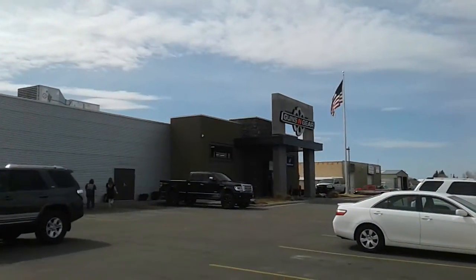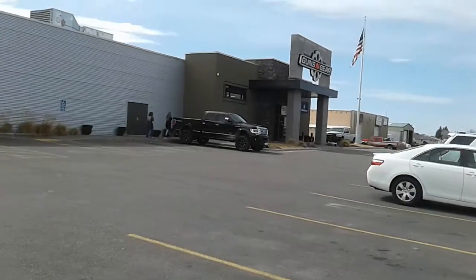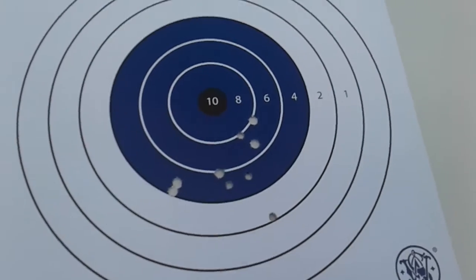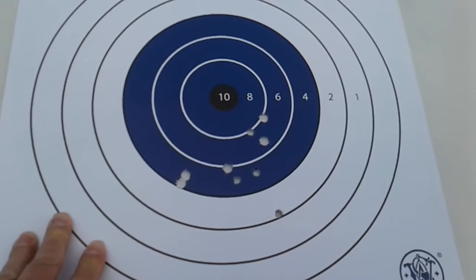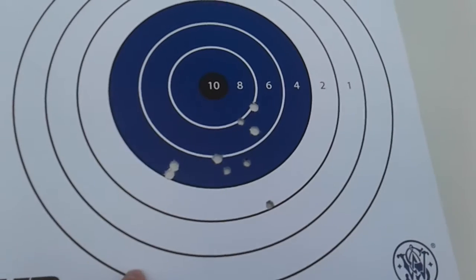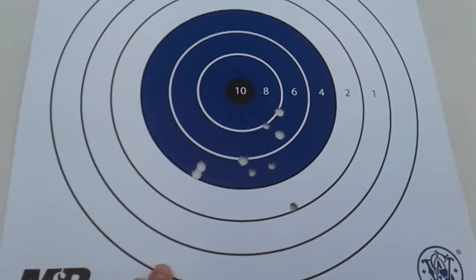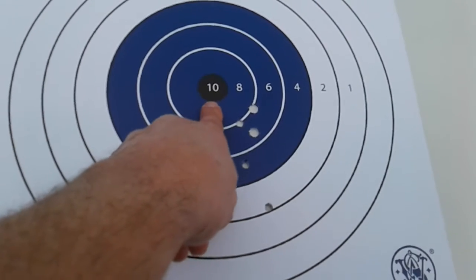I'll show you my target here in just a second. I had a good day and it's finally warm outside, it's amazing. Here is my target. Obviously it didn't do too well — grouped okay on a couple, but it was really close. It was like 25 to 30 yards away, and I was aiming right here.